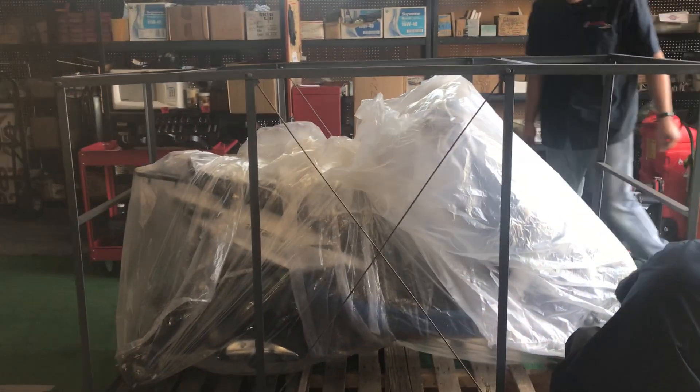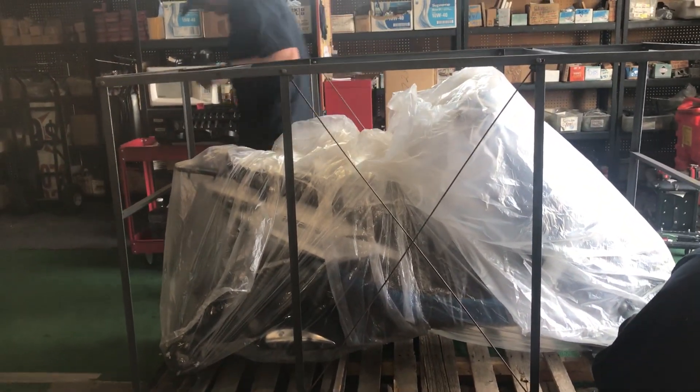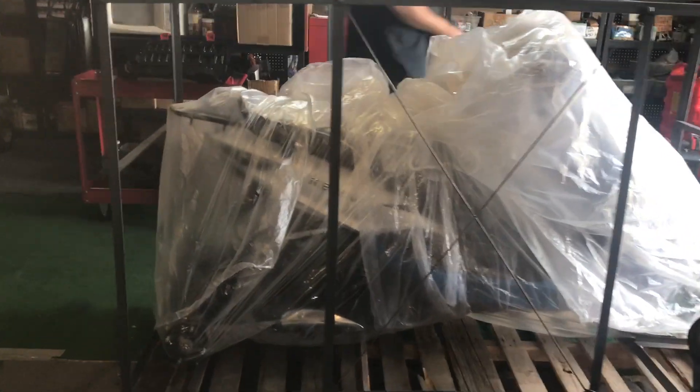All that packaging has to be disposed of. Again, this is the Ice Bear Mojo Magic 50 Trike — 50cc trike.